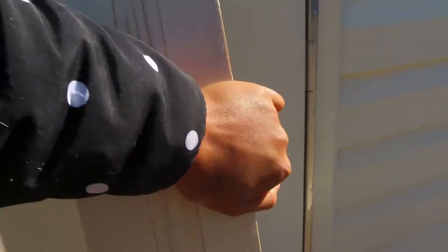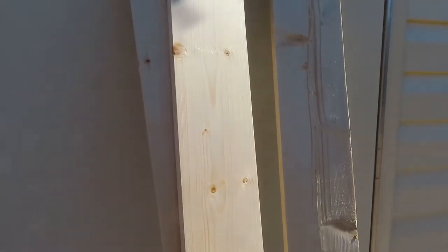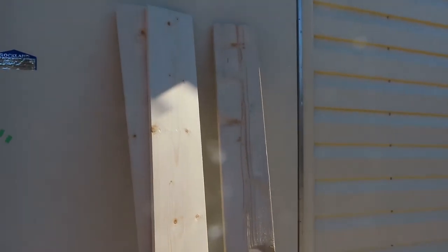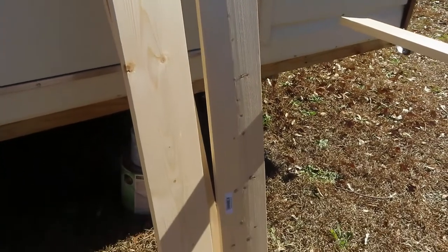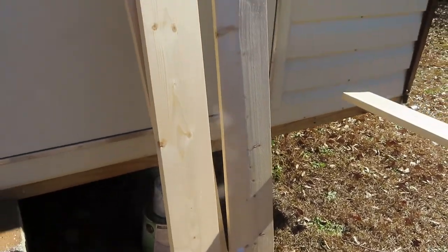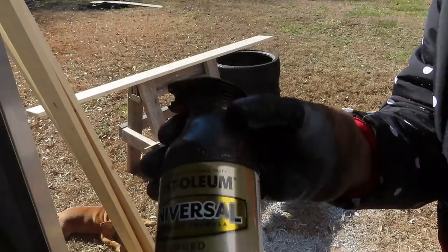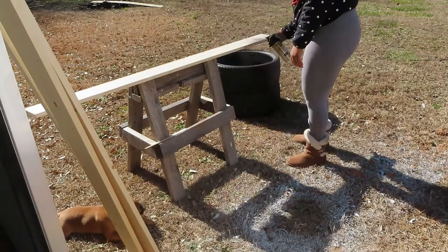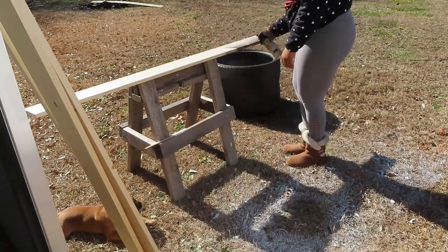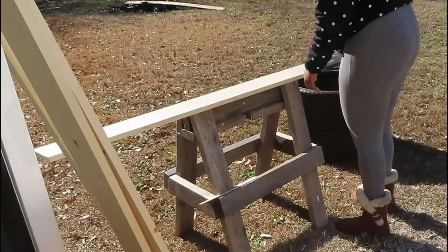To start the second half of the project, I purchased these four-by-one-by-six-feet boards from Home Depot — I think they were around four dollars and some change per piece. Because I didn't feel like staining the wood, I just found some regular spray paint from Home Depot to spray my wood.